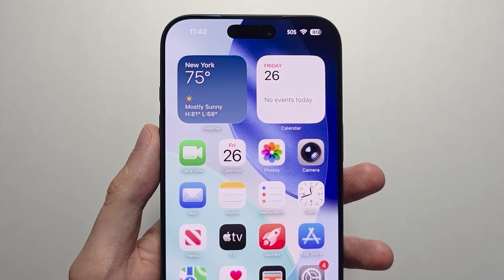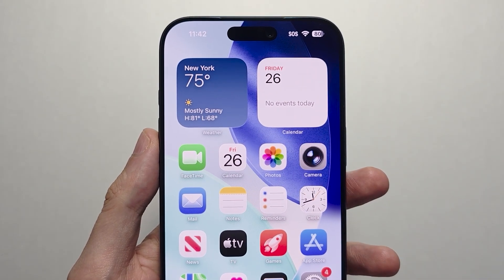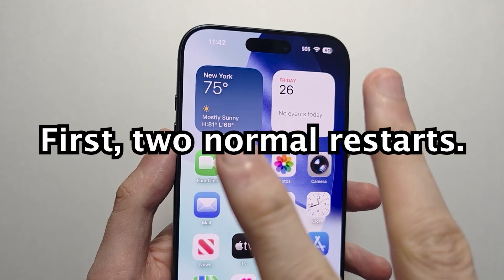Hey guys, I'm going to show you 3 ways to restart your iPhone including a force restart. First, the 2 normal ways.